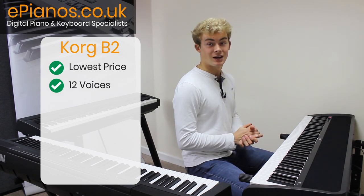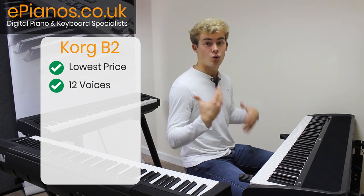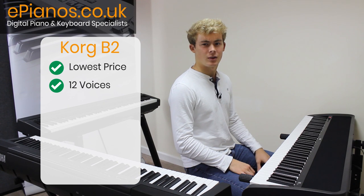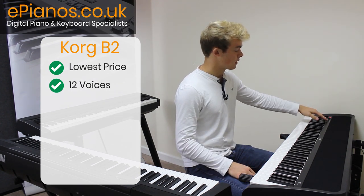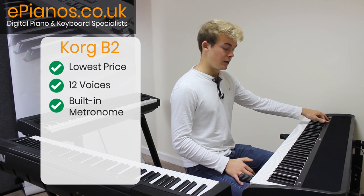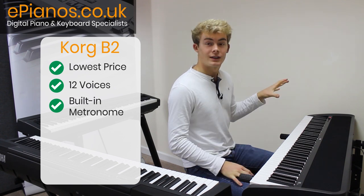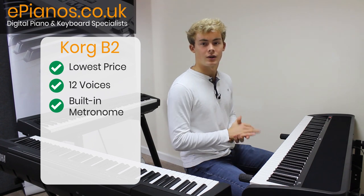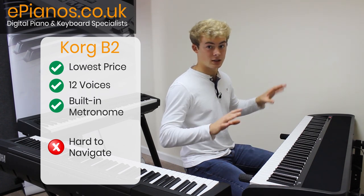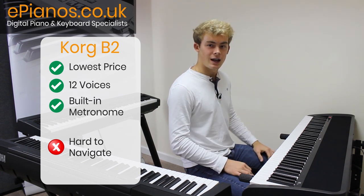12 voices is a lot for you to play with, which I think would be perfect for a university student looking to grow in their creativity, maybe around other musicians playing different instruments, and just looking to have some fun with the different voices. It also has a metronome feature, which is great for when you want to practice. Although I must say, I don't think this keyboard is very well laid out in terms of how you navigate around the instrument and work with the different features. It does give it a nice slick, clean look because there aren't a lot of buttons and gadgets sticking out, but it does make it slightly more complicated to understand how it all works.